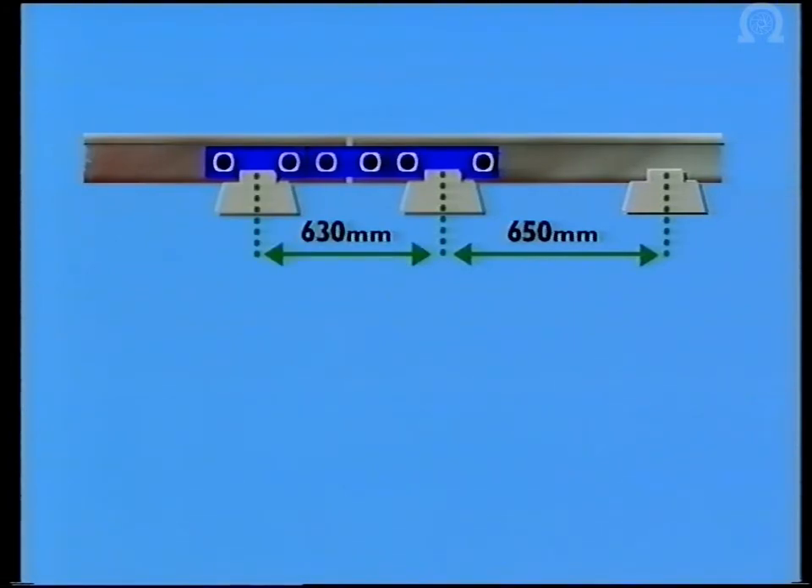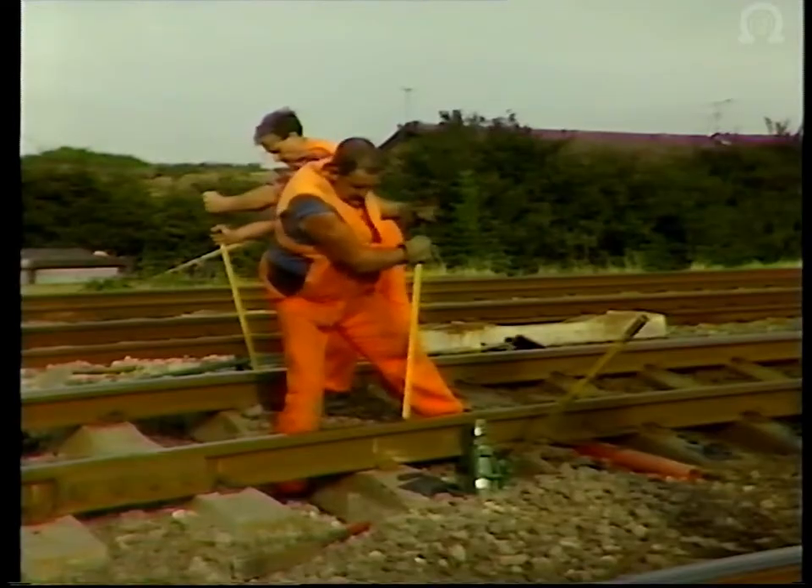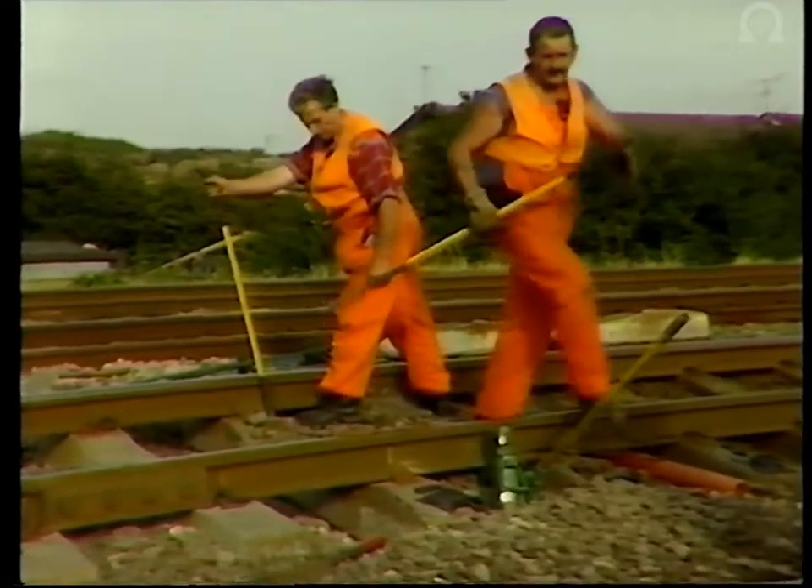General sleeper spacing on tracks where line speeds exceed 100 miles an hour should be 650 millimetres measured from the centre of each sleeper. The spacing of the joint will vary according to the type of joint fitted. In this example of a standard six-holed glued joint, it should be 630 millimetres. In a Burns four-holed glued joint, the spacing should be increased to 635 millimetres. Where line speeds are less than 100 miles an hour, the general sleeper spacing should be 700 millimetres. New sleepers must be squared and spaced correctly, and existing sleepers must receive the same attention as part of the repair.